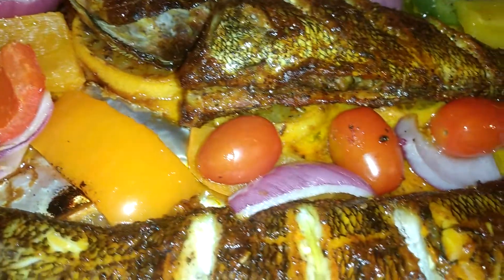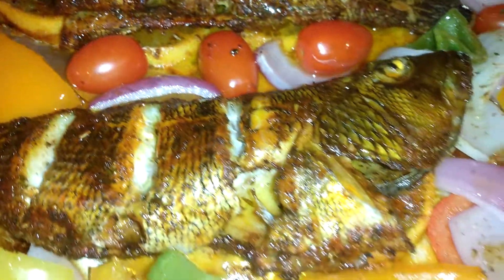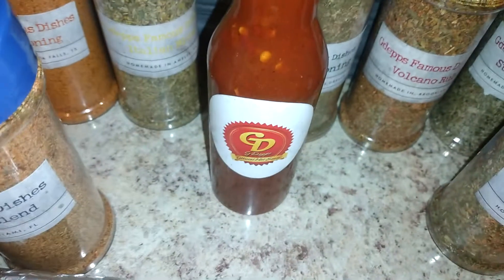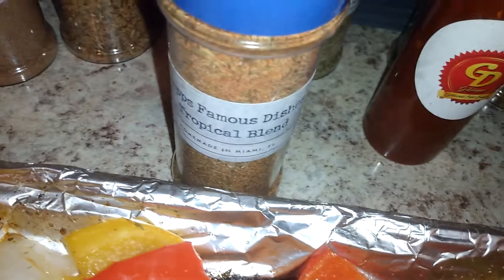Feel the heat, baby — see we got some steam coming through there, so y'all know this right here just came out. Tropical Brand sea bass, yes. We got a hot sauce squad back there, they look like they're 13 deep, one in the chamber — be certified hot sauce, Tropical Brand.